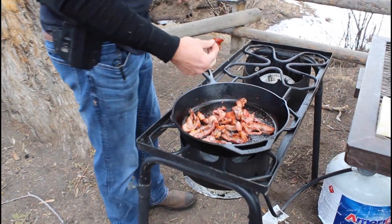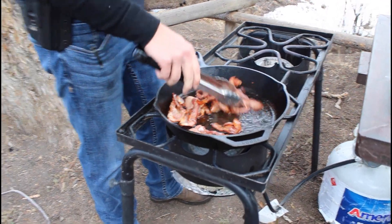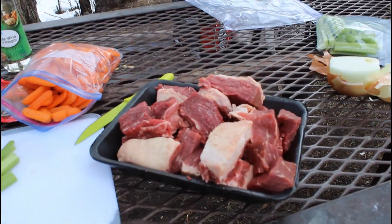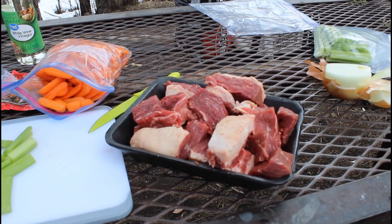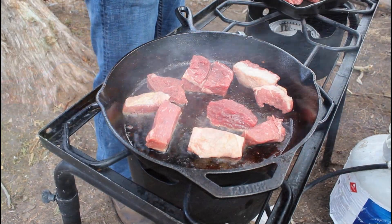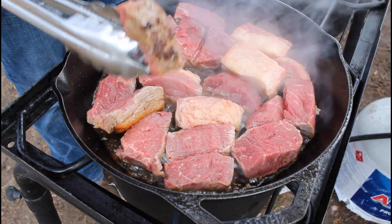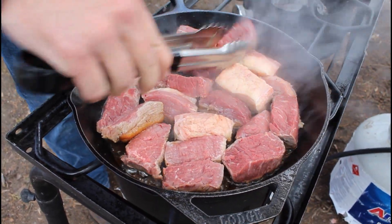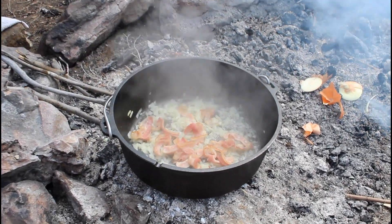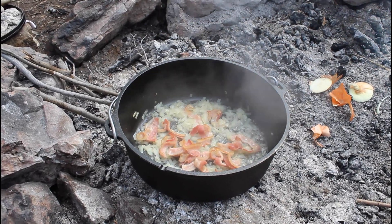One way we're changing up this recipe: we also used another cast iron pot. We cooked up some bacon, then cubed the roast and browned it in that separate cast iron pot before putting it into the Dutch oven. So we've browned our roast — the next step is to put it in our Dutch oven over the bacon and onions.